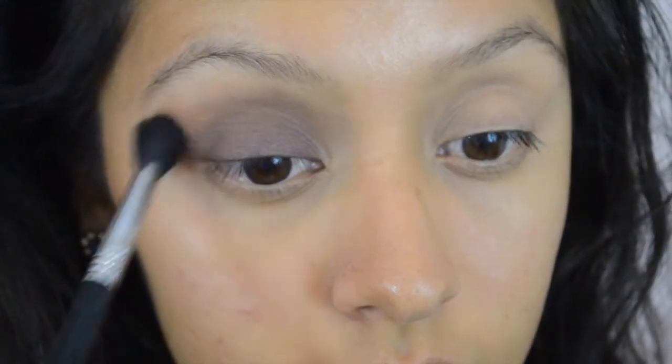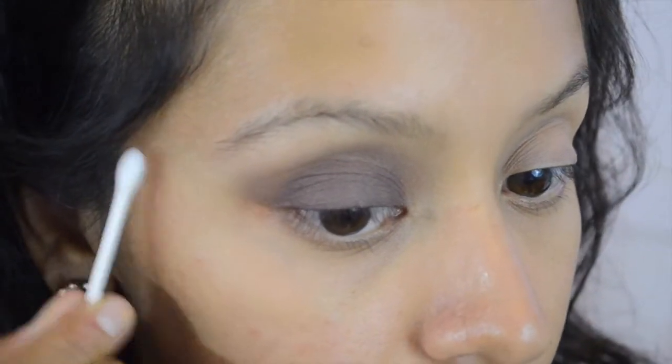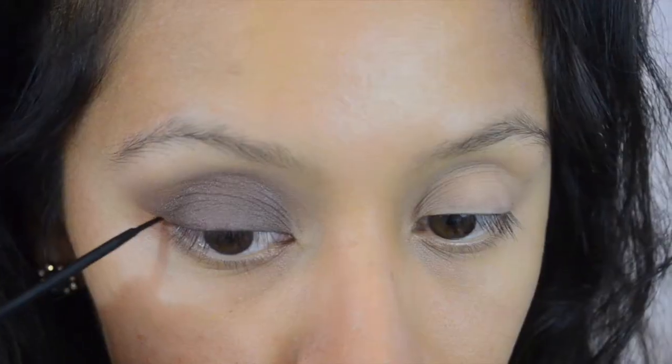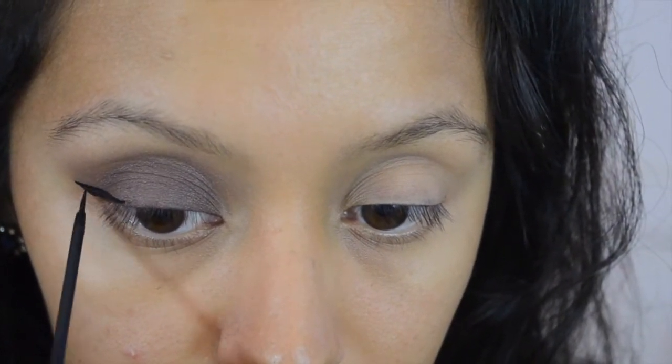This is Sigma's E40 brush. I'm going to clean that up with a Q-tip with makeup remover just so I can have a crisp line. At this point you can go ahead and use eyeliner if you want to — I'm going to go ahead and pop on my favorite, the NYC Matte Liquid Eyeliner.